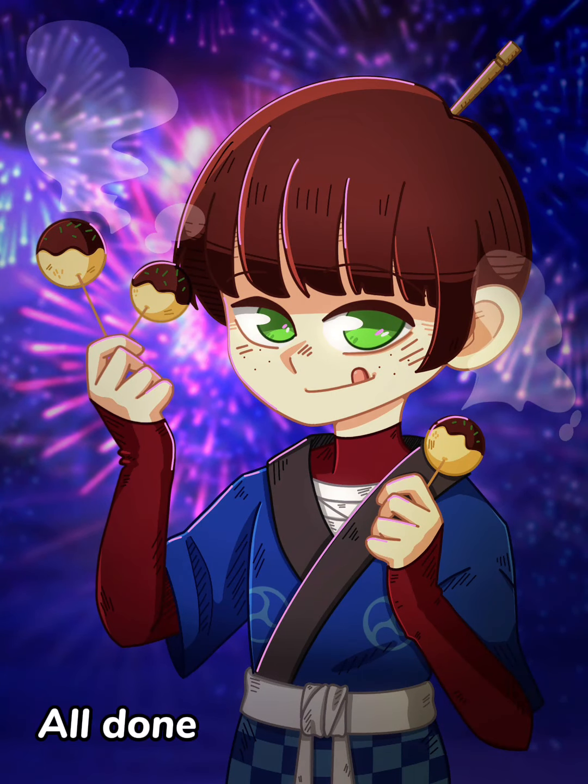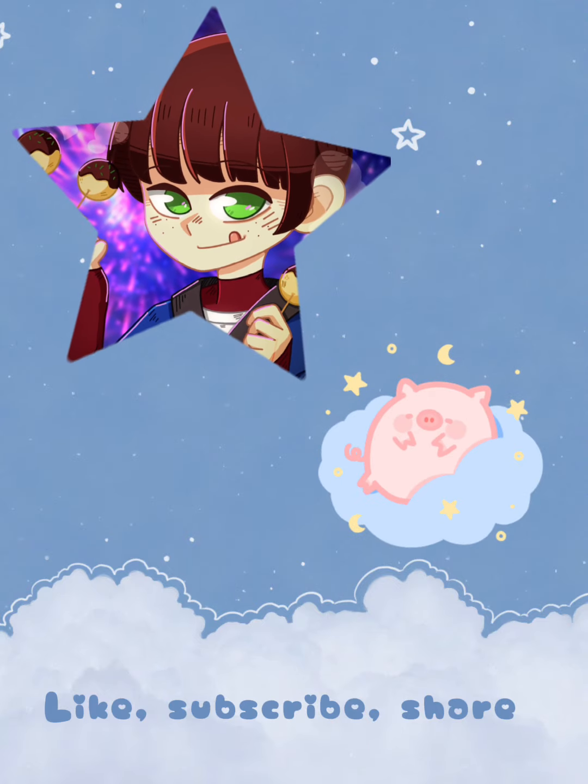I ended up being very satisfied with how it turned out. I hope you like it, and thank you for watching — bye bye!